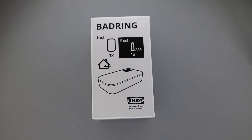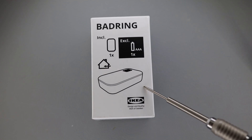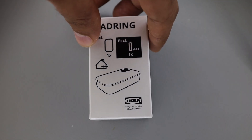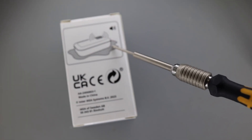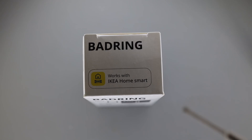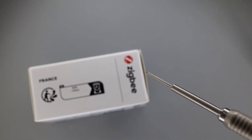This sensor is called Badring and it's a water detection sensor, primarily used indoors to detect water leakage — for example near a washing machine. When it detects water on the base, it produces a sound. It can be connected to IKEA smart home and notify you on your cell phone. It's ZigBee compatible.